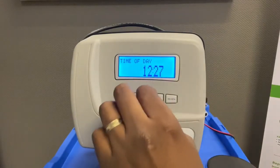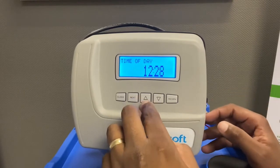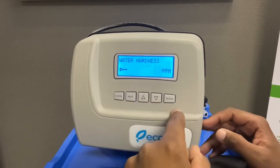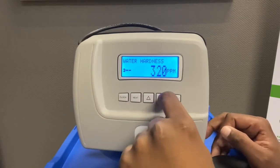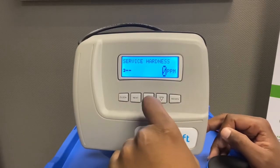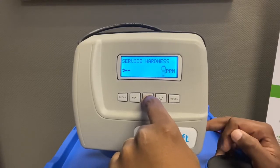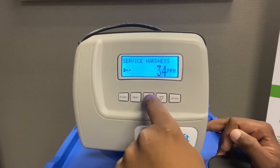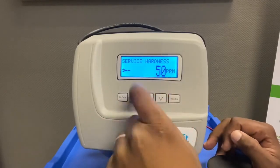The unit has now been set at the back end. Now you want to set your hardness and other settings. Press Next and the Up button again — it will show Display. Press Next, and you can change your total hardness. Let's say total hardness is 250 parts per million. Your service hardness — the product water quality going out — you want to set to, say, 50 parts per million, which is a nice softness. The unit will now blend the water down from 250 PPM so the output to the house is 50 PPM.